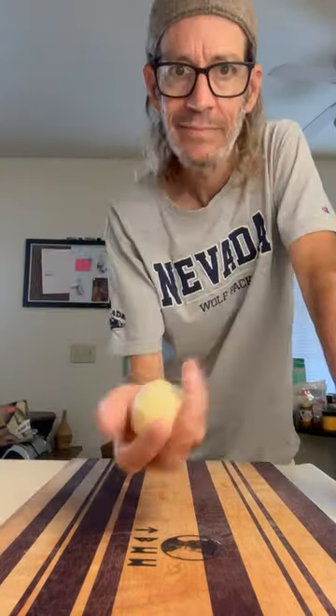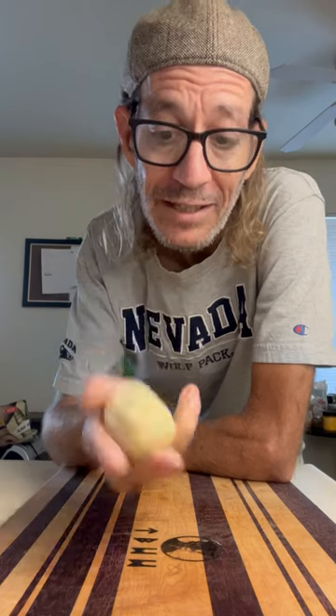First, we'll peel our potato. Now we're going to do a small dice. I've also got some red and green bell peppers and a little onion.